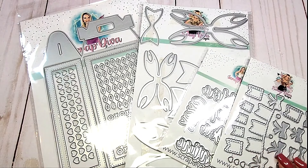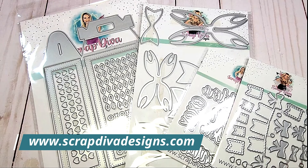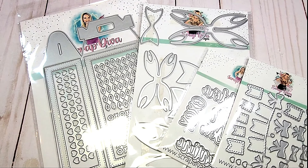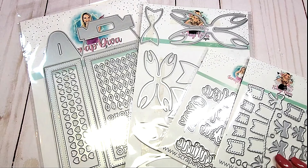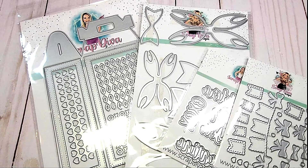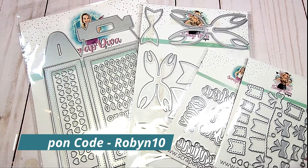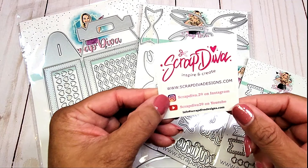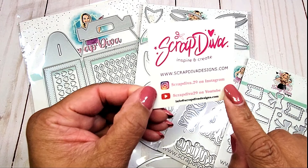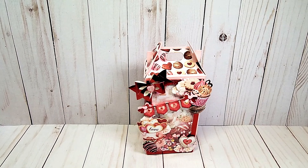All of these dies are available at Scrap Diva Designs. I do have an affiliate code, which means that I will make a small commission when you purchase any of these dies. I will include the affiliate link as well as my coupon code, which is ROBIN10, in the description box below. And here is Scrap Diva Designs. You can visit her on Instagram as well as YouTube.